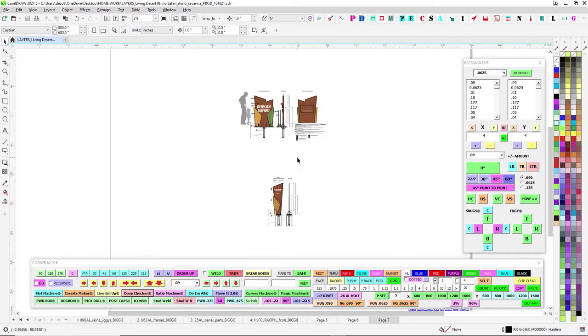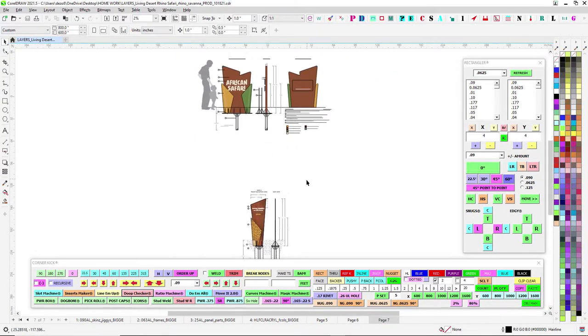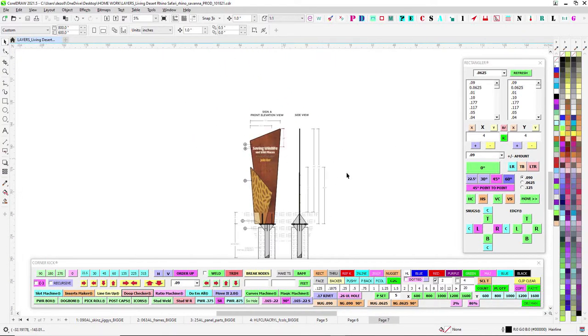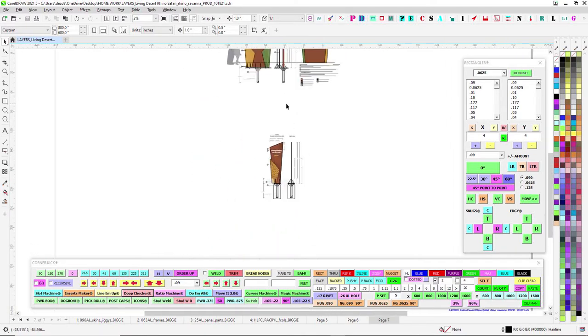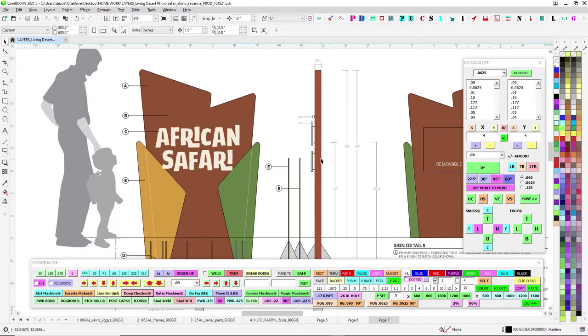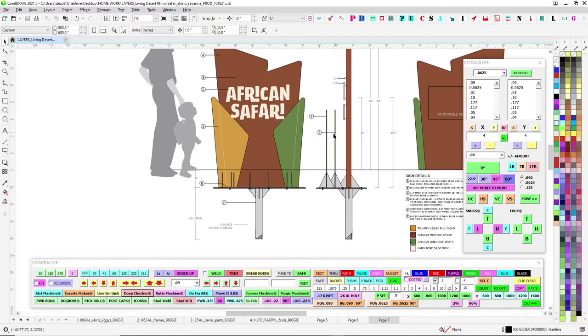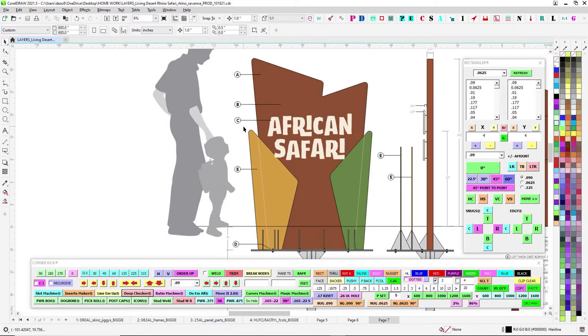Here's part two of the job for the Living Desert African Safari rhinoceros action. I already did the previous video and files I sent for the smaller version - the cricket bat. Now we've got this bigger boy here, so this one's a little more involved. It's got a couple of panels up front and basically a fabricated blade sign with some flat cut-out letters.